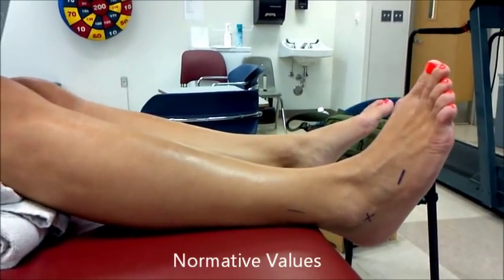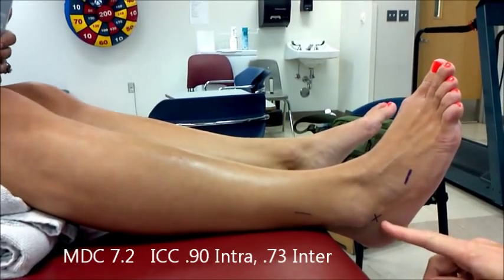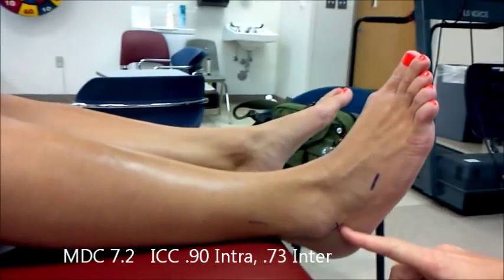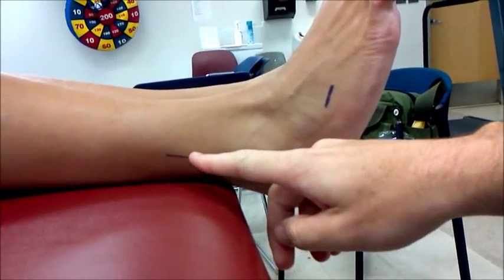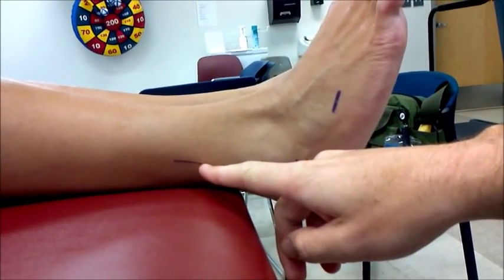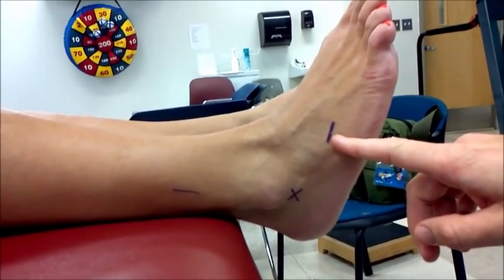Before measuring, landmarks should be placed inferior to the lateral malleolus. The stationary arm is parallel to the longitudinal axis of the fibula. The movable arm is parallel to the sole of the heel.